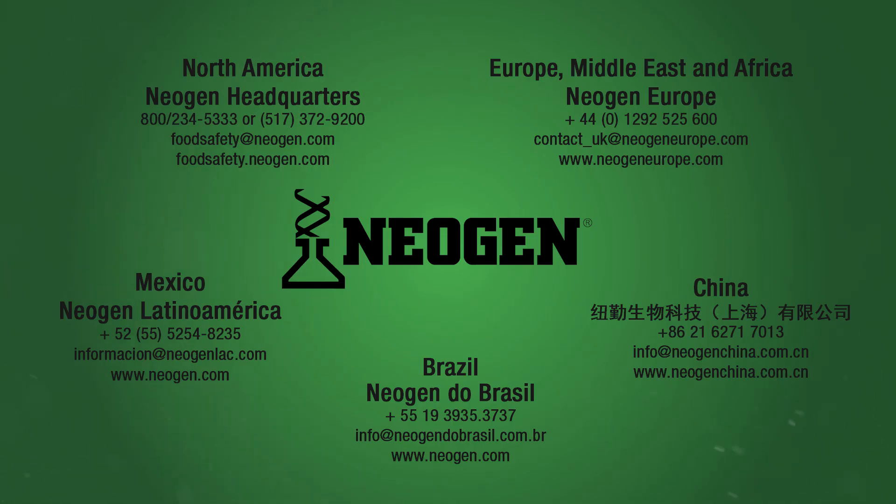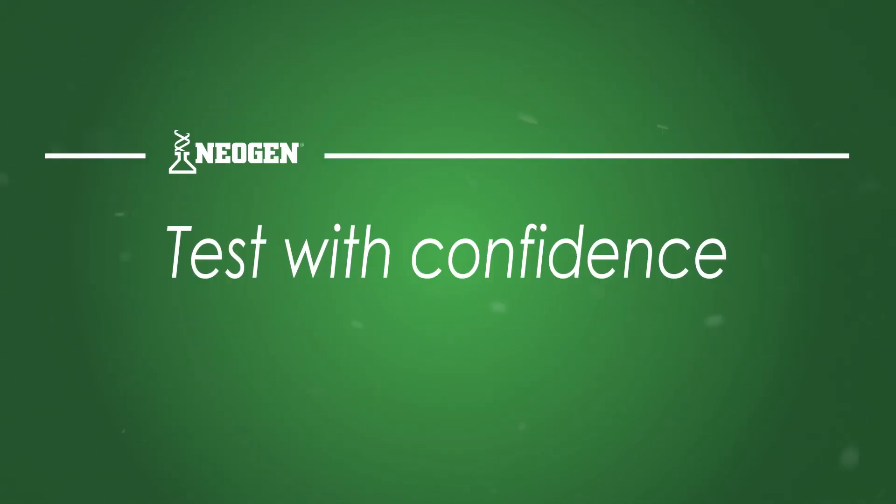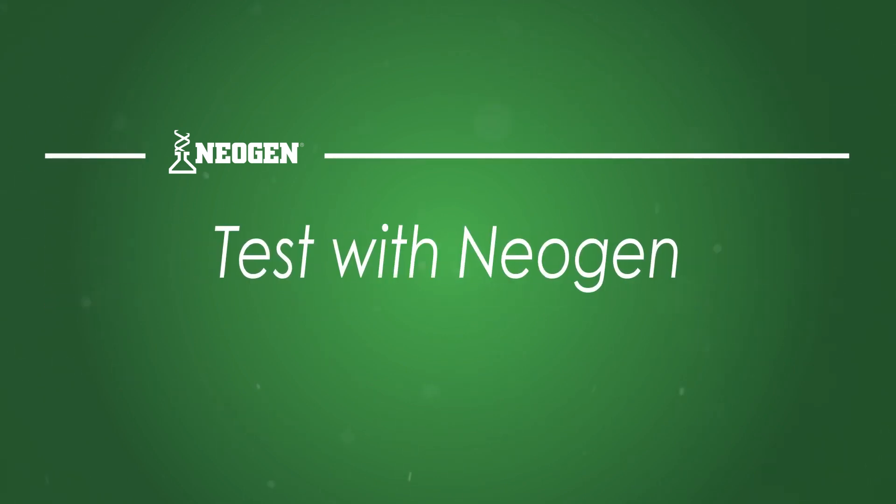Contact your Neogen representative for questions or for more information on this or any of our products. Test with confidence. Test with Neogen.